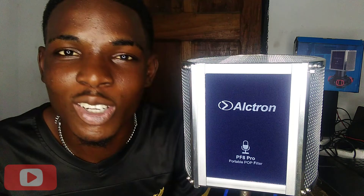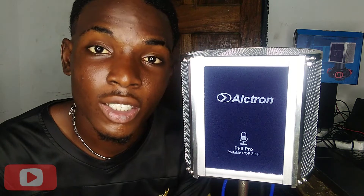You'll understand what I'm saying if you are a music producer. If you want me to do a review with sound testing, you can comment in the video. And in case you are interested in buying, you can check the link below to purchase.